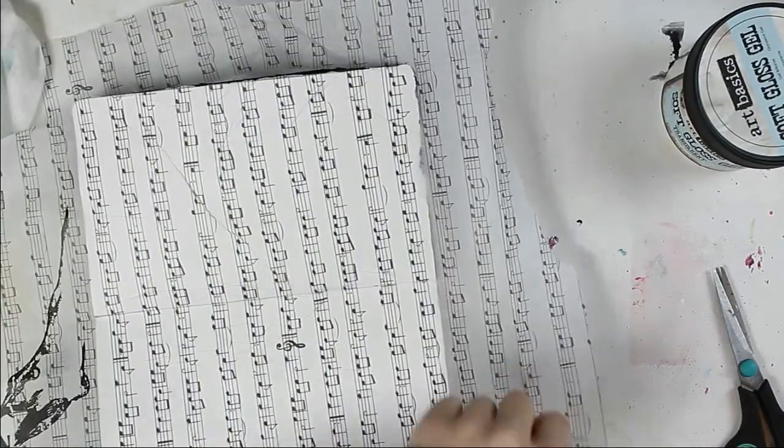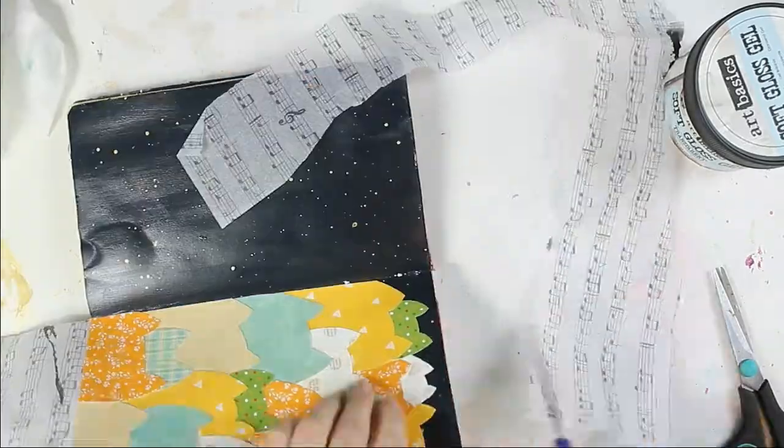It's a little bit late, but I couldn't miss the opportunity to make a Christmas themed art journal. Another Christmas layout is coming soon.